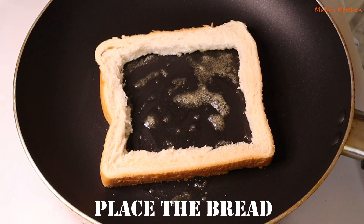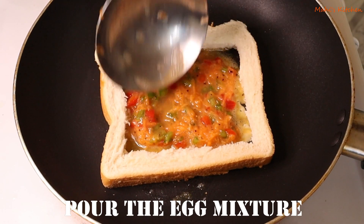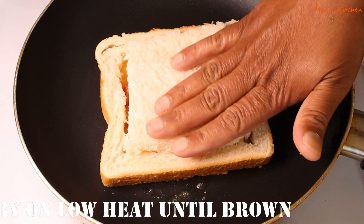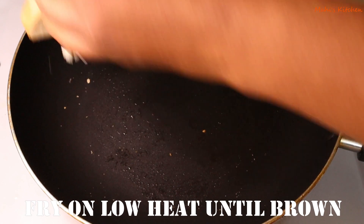Keep the flame on low. Now pour the egg mixture into the center of the bread on the pan. Then place a slice of cheese on top of the bread in the middle. Cover and cook on low flame for about 5 minutes.